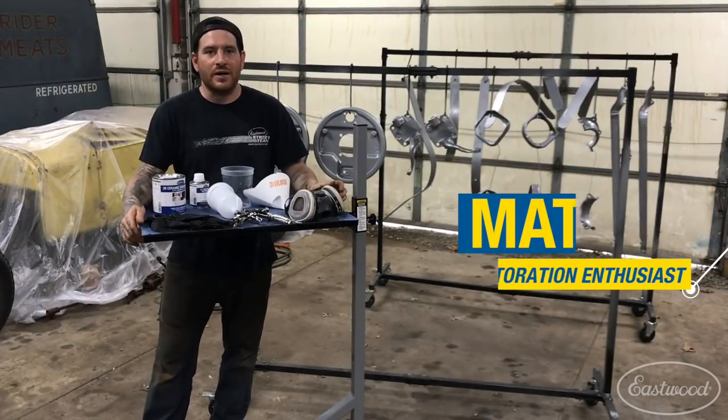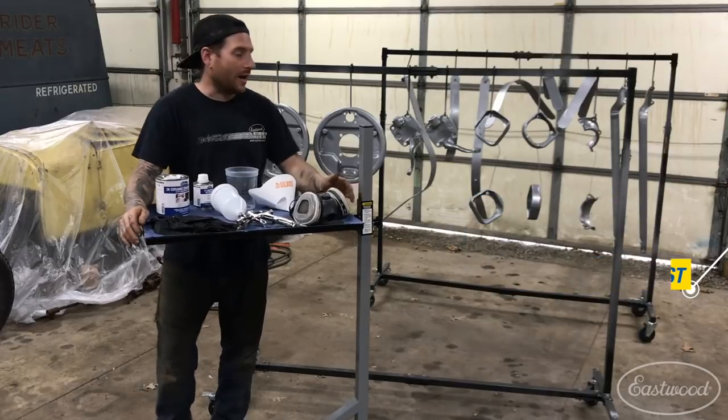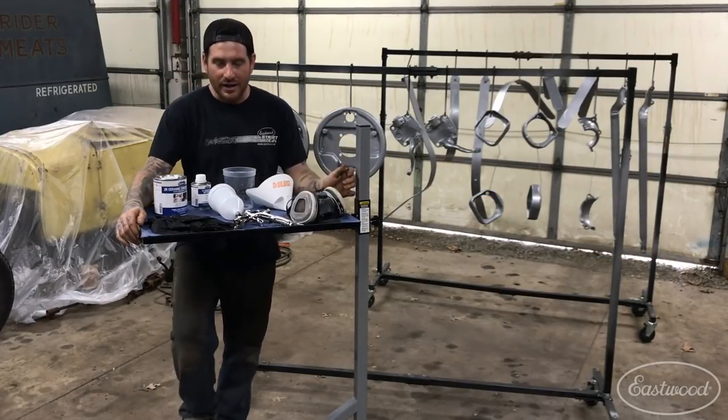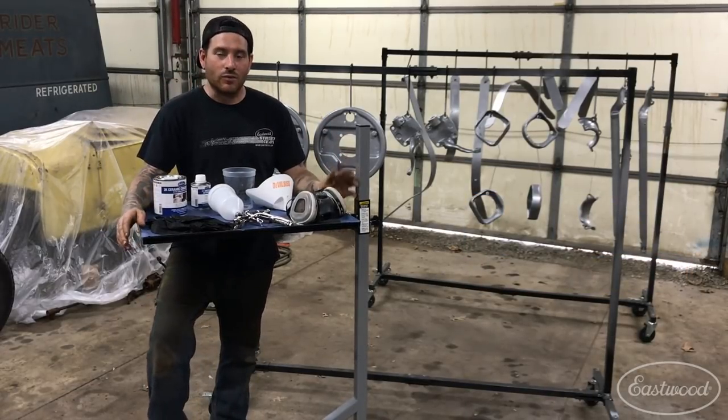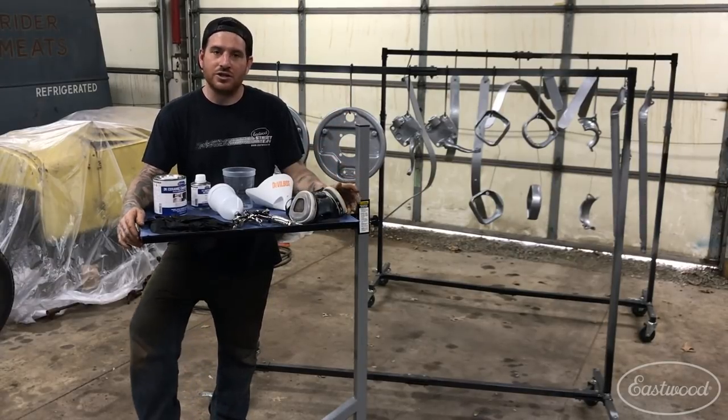Hey guys, Matt from Eastwood here at My Home Garage talking about another one of my favorite products. So I've been doing a ton of painting — cleaning, rust proofing, and painting all the small parts for my Model T project that I've been working on.